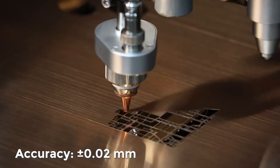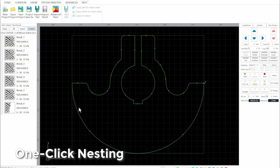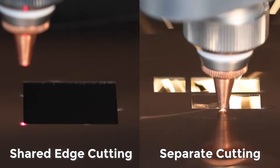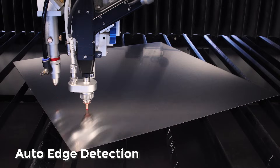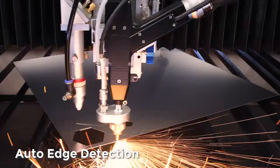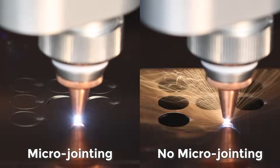Precision up to 0.02mm — precision processing just the way you want it. One-click nesting plus shared edge cutting boosts efficiency by 70%. Automatic edge finder, intelligent flowing cutting, and micro-jointing.